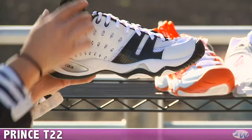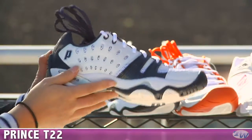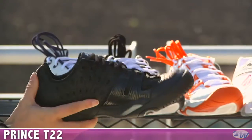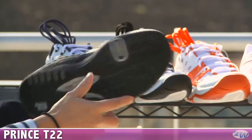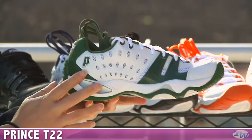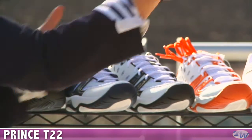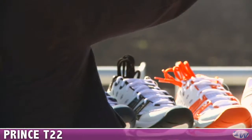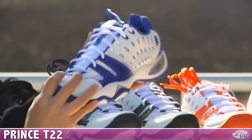We also have it in white-black, with black laces available, and a white-navy — again, the navy laces. Now, the black one does not come with another set of laces, but the shoe is entirely black, with a silver pop on the shank on the bottom. We also have white-green, then white-red, and a white with royal blue. Great for all teams out there — lots of colors.